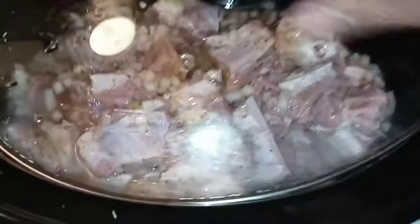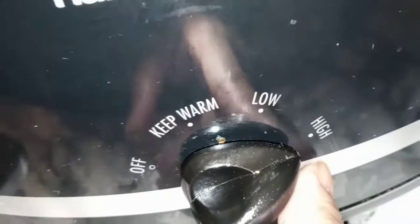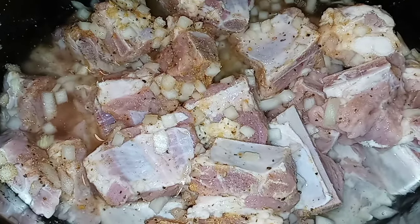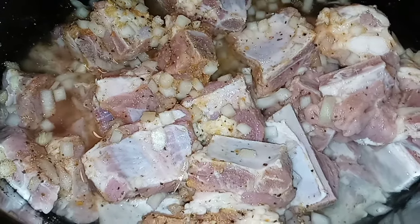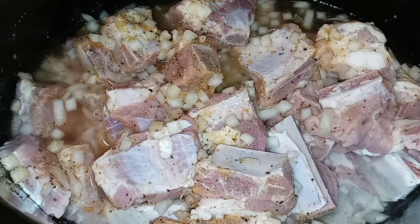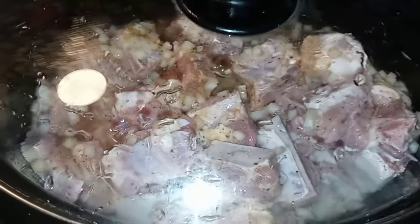There's nothing to it but to do it. Put your lid on, turn your bad boy on high. I'm going to cook this on high. It's going to be a total cooking time of about six hours. In about four hours, we're going to come back and check and see how everything is doing. Stay tuned to see the finished result.